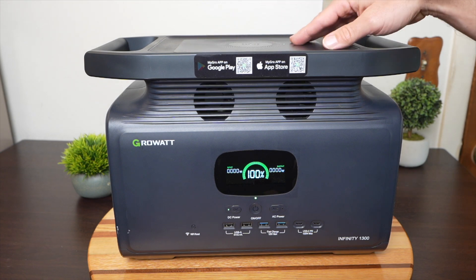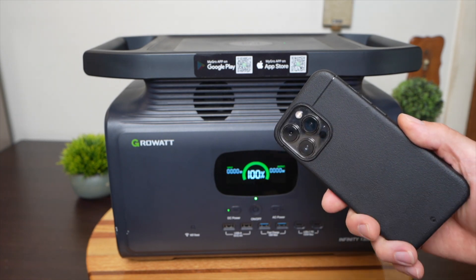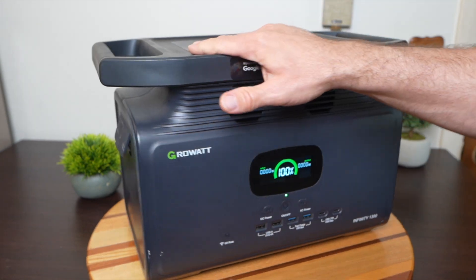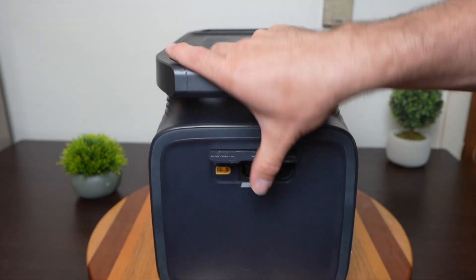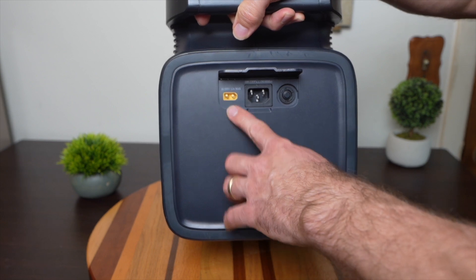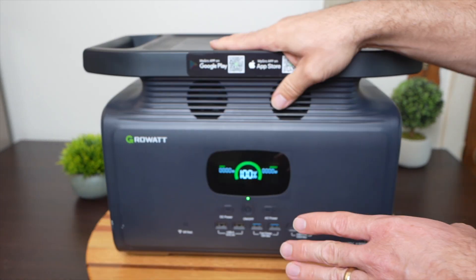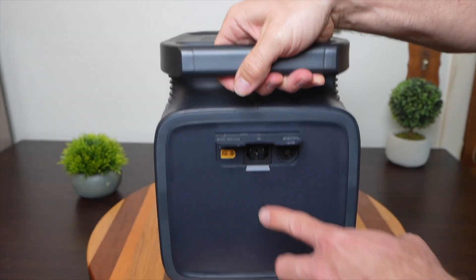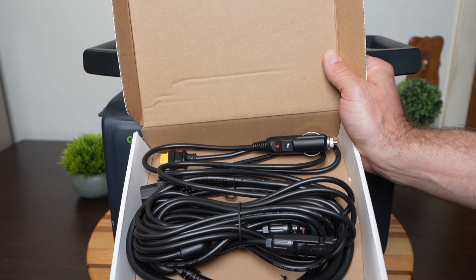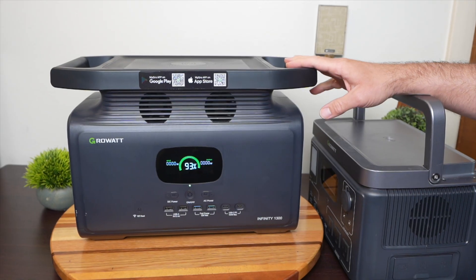Not every portable power station has a wireless charging pad on top, but this one does, and it works really well with my iPhone 13 Pro — I can just place it on there and it immediately starts working. Besides the battery and outputs, you also have to consider what you can input. They usually have a standard DC input for a car or solar panels, an AC input so you can plug it into the wall, and this one is nice because it doesn't need a big power brick — just a standard plug. The Growatt also comes with all the cables you need to charge from your car, solar panels, or the wall.